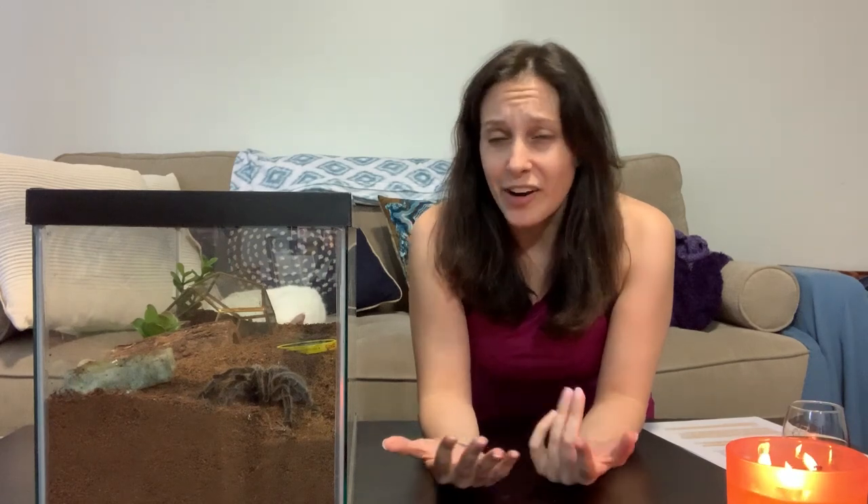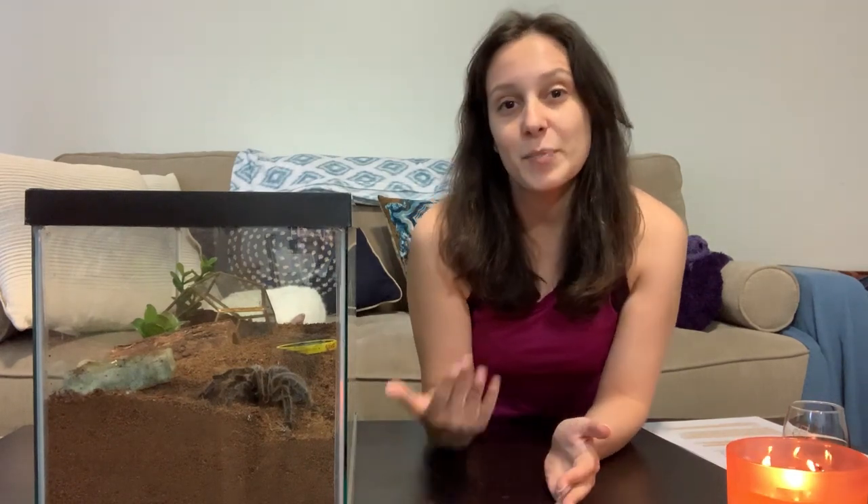Hey guys, it's Patricia from tarantulaheaven.com and today this video is going to be for beginners who have done a ton of research and are about to get their first tarantula. It can be incredibly exciting with a lot of adrenaline rushing when you've done research, you think you're ready, and then you see a tarantula for sale — but do you actually know how to spot a healthy tarantula?